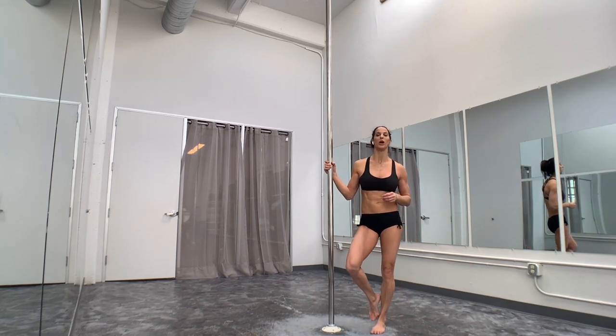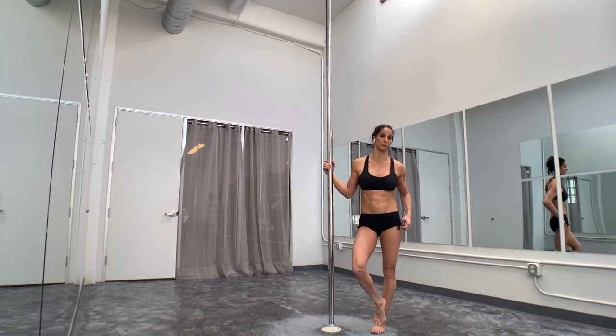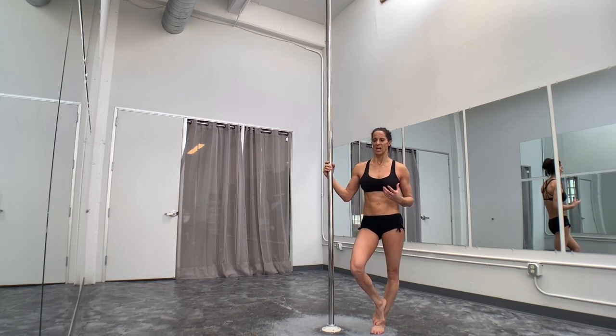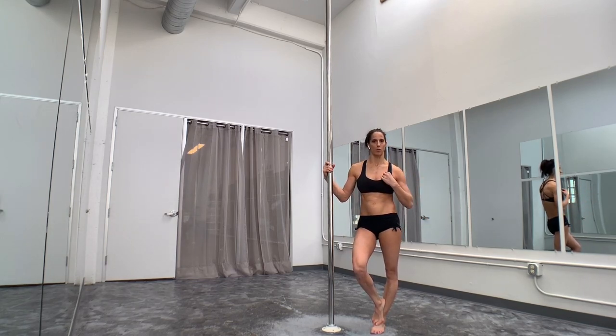If the extended butterfly is new to you, I would definitely recommend starting on static before you take it to spin, because the spin will most likely throw you off. There are a lot of pole moves where I don't feel much of a difference between spin and static, but with this one, the spin can make you feel like you're coming out of it more.